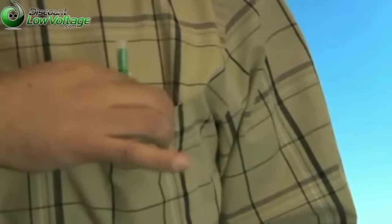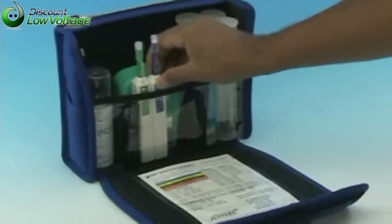The One-Click Cleaner is a must-have for field technicians. It is small enough to fit into a shirt pocket and makes a great addition to any fiber optic cleaning kit.